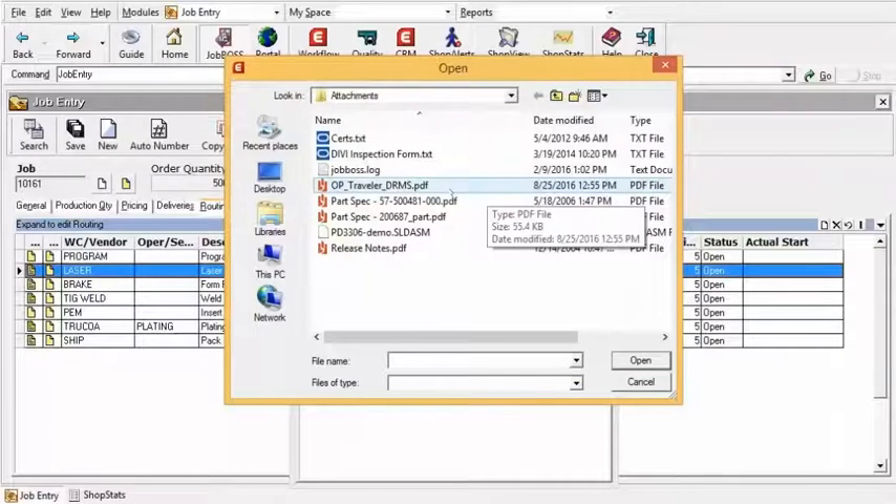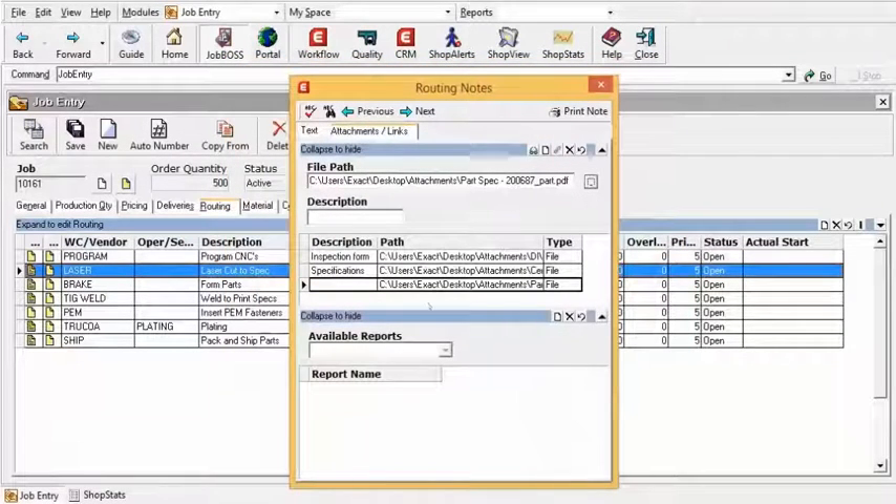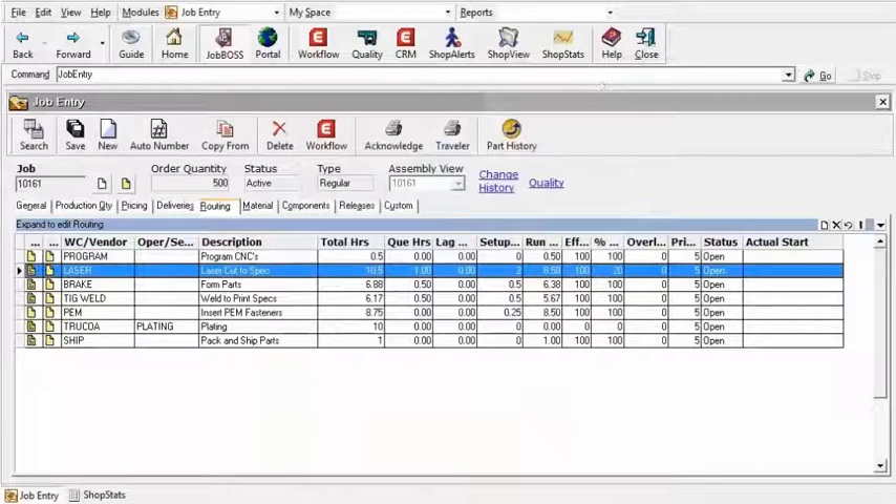We're using AutoView to display any of the attachments you put in here. PDFs, text files, Excel spreadsheets, drawings, et cetera, can be put in here. I'm going to go ahead and select the PDF that's a drawing for this particular part, and I'm going to describe that here as 'drawing.' When I tab off, it just describes that path. As you get many different documents, it's nice to have that description for where that file path goes and what it does. Once I'm done with that, I'll close out of here and save.